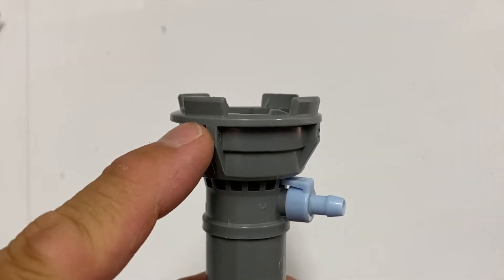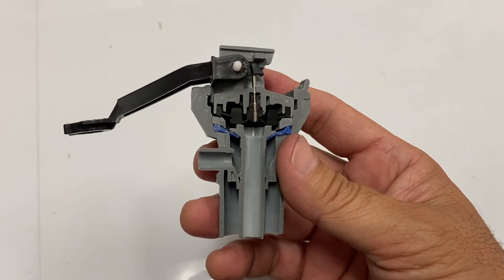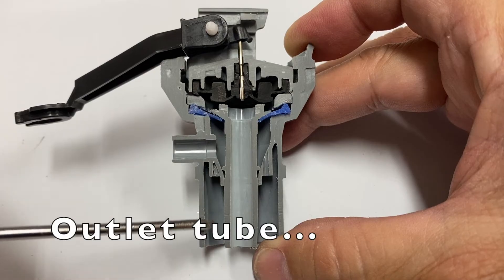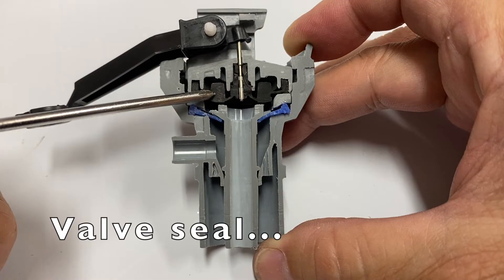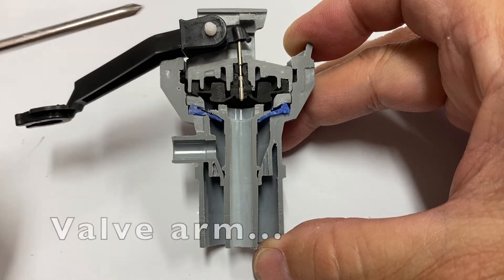Here's a look at the bottom half of the fill valve, and a cutout of the entire assembly. Pointing out the parts: this is the inlet tube, outlet tube, refill part, the valve seal, stainless steel control stem, and valve arm.